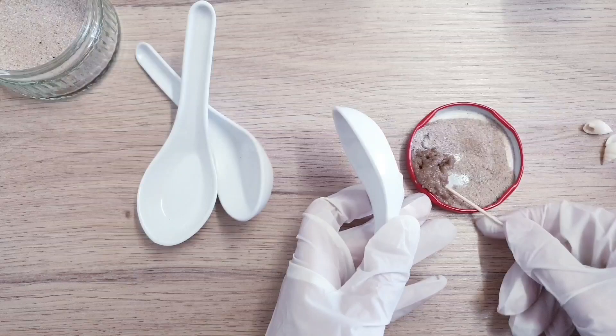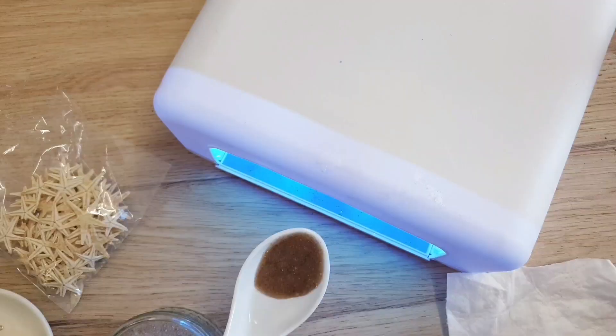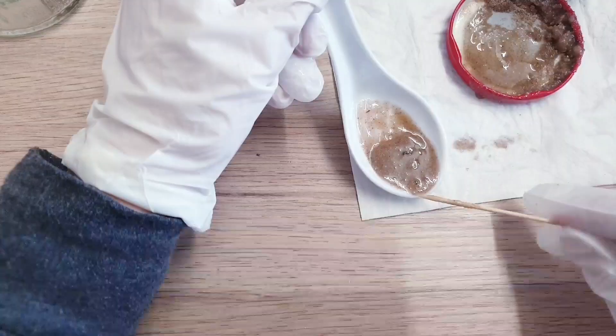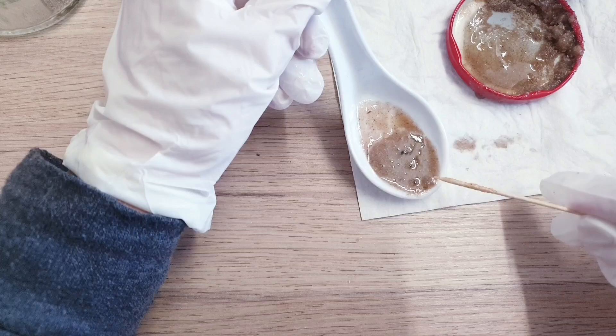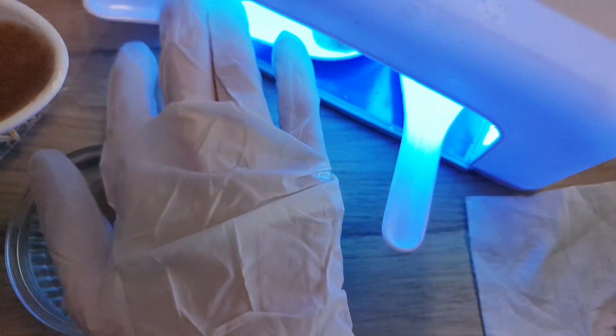Start by taking your sand and mixing it into your resin — you can do this with a toothpick, which is what I use. Then place that mixture into your spoon and move it around with your toothpick until you're happy with it. Place it inside your UV machine. I did this for all three spoons and then let it cure for around five minutes before moving on to the next stage.